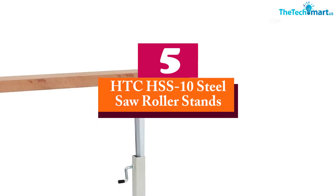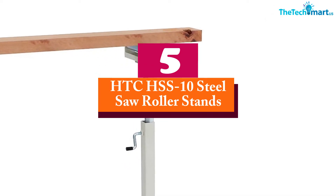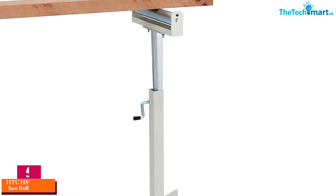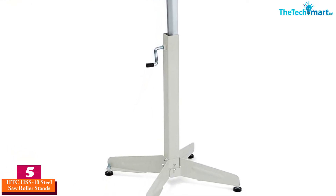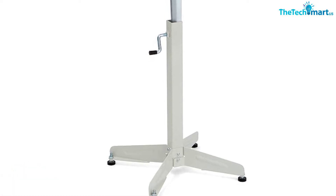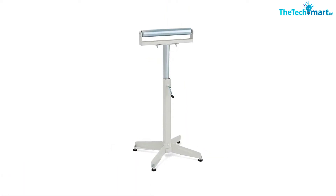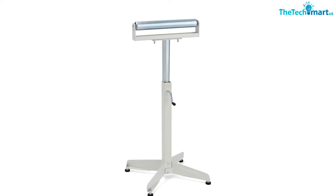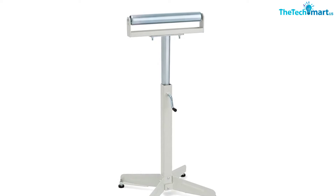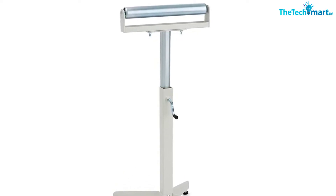Starting at number 5, we have the HTC HSS-10 Steel Saw Roller Stand. This model comes in a design that consists of 4 sturdy supported legs with caster wheels, which are smooth and easy to move from one place to another. To secure the stability of the stand, it has come with a wedge lock in order to secure the mobility of the stand.